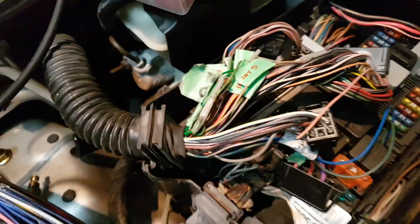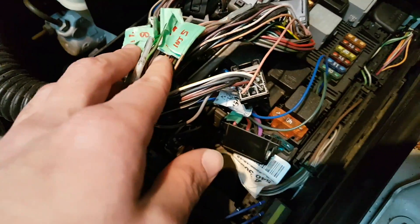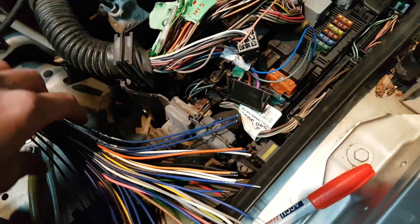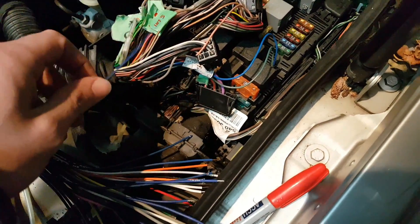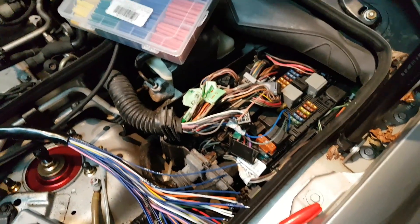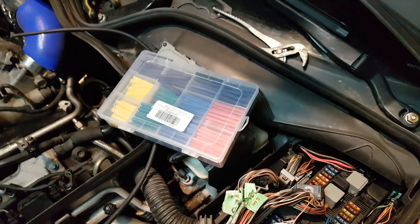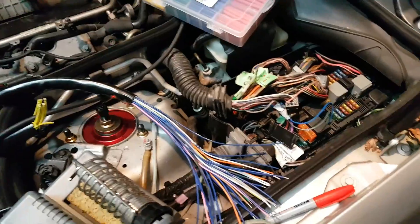Now I have all the wires labeled — all the injectors and all the different sensors I need to connect. Next I just need to cut each wire and connect it to the FIC. I know it looks like a lot of wires right now, but just work your way through each wire one by one — that way it's hard to mess up. I'm going to be using heat shrinks after, and I have a soldering station here which I'm going to use to solder all the wires together.